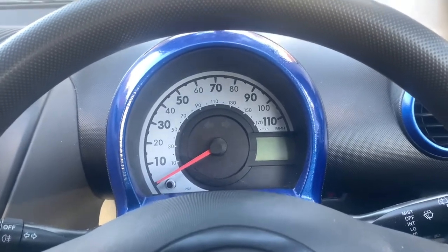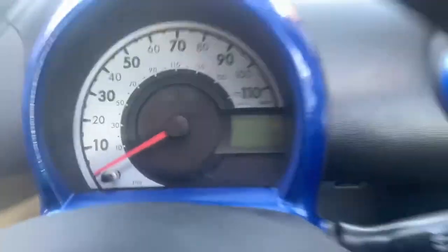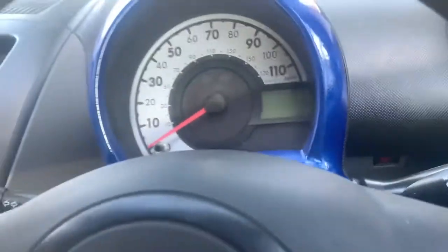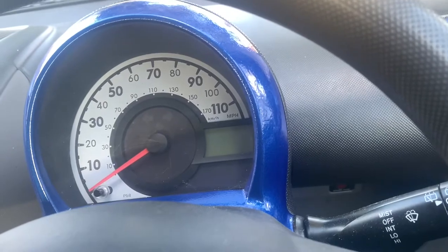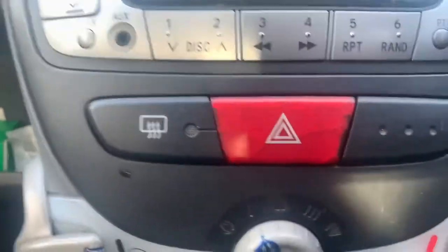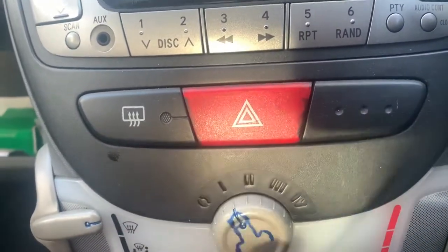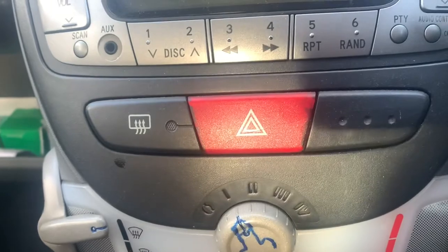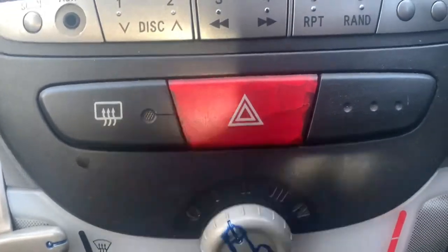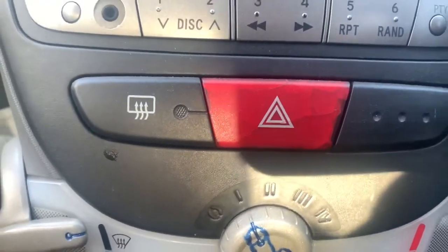Hey everybody, welcome back to the channel. We are back in the C1 and there's a lovely blue cluster - I know someone's watched the recent video, that's how it's dried. But that's not what we're here for today. We're going to try and fix our hazard light switch because it doesn't do anything. I don't really want to replace it because it's got a nice patina, crazed sort of look to it. So we're going to take it off and try to fix the switch.